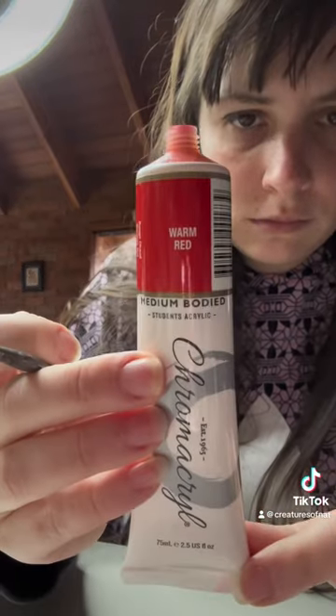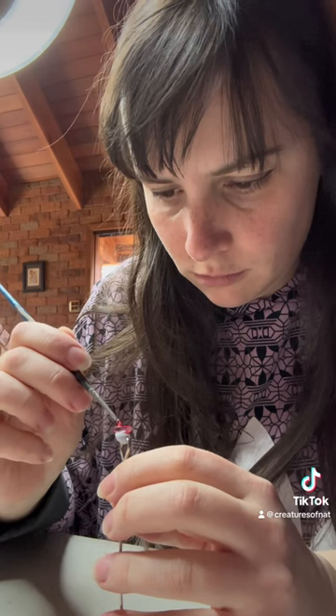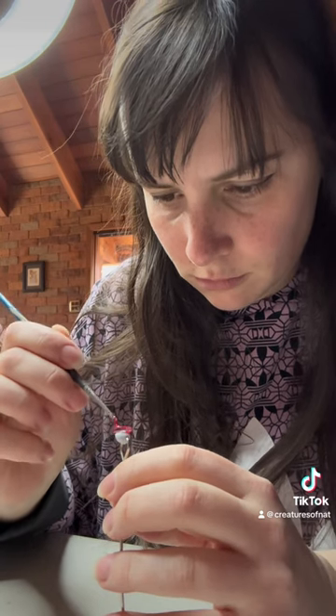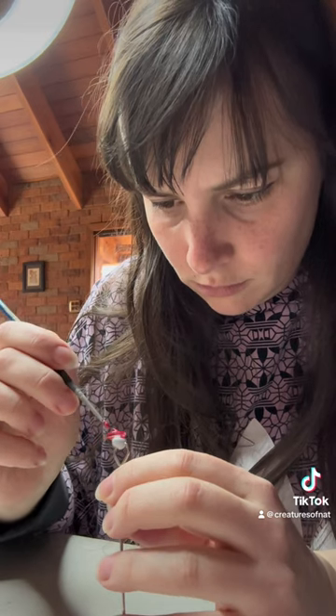Then I'm going to be using warm red to paint the rest of the eye, and it gives it like a little bit of a two-toned look. That's pretty much all the work that I got done for this little studio vlogger mini.